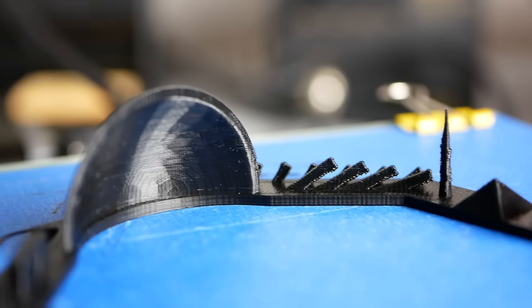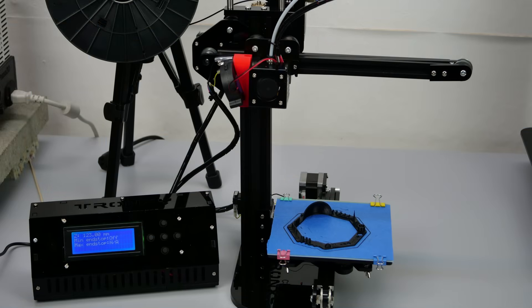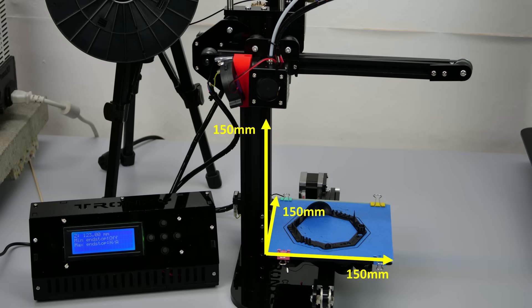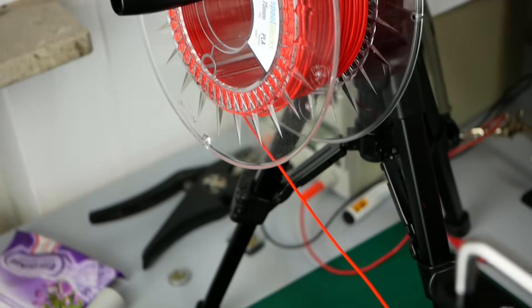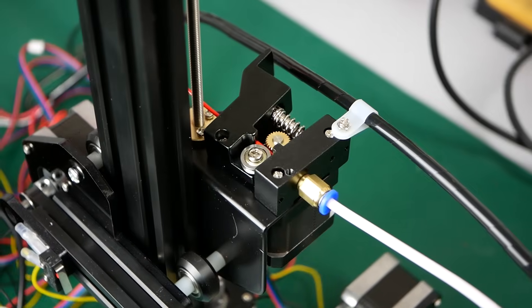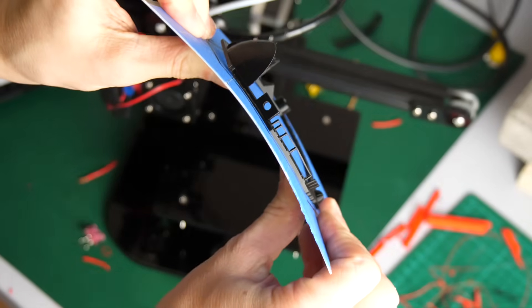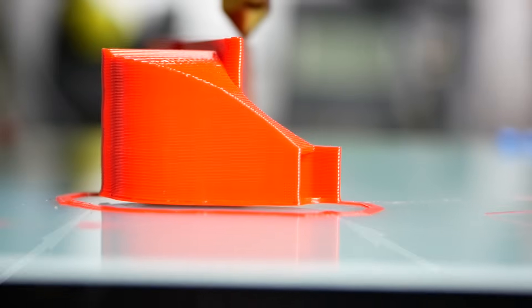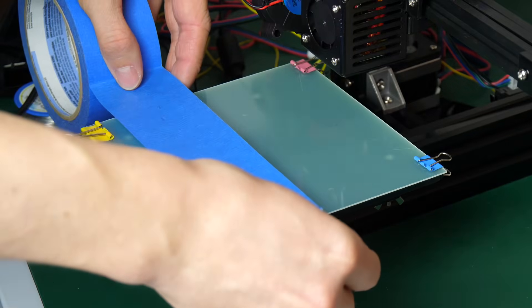Before I go any further, please keep in mind that this is a $110 printer. The CX-1 has a print volume of 150 by 150 by 150 millimeters, which is around 6 by 6 by 6 inches, but doesn't have a heated bed, so you are pretty much stuck with PLA and flexible materials. The print surface is a sheet of glass fiber board which makes it easy to remove parts by just bending it. Unfortunately, I found that parts don't stick to it very well, so I covered it in blue tape which works great.